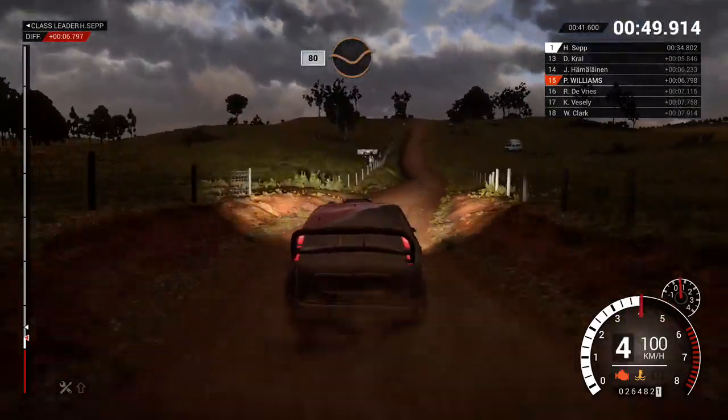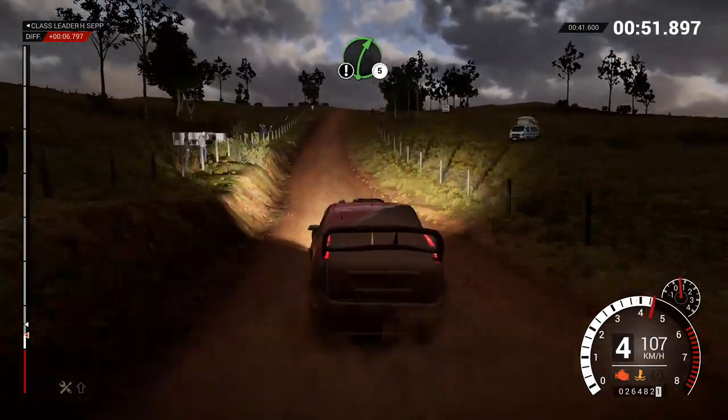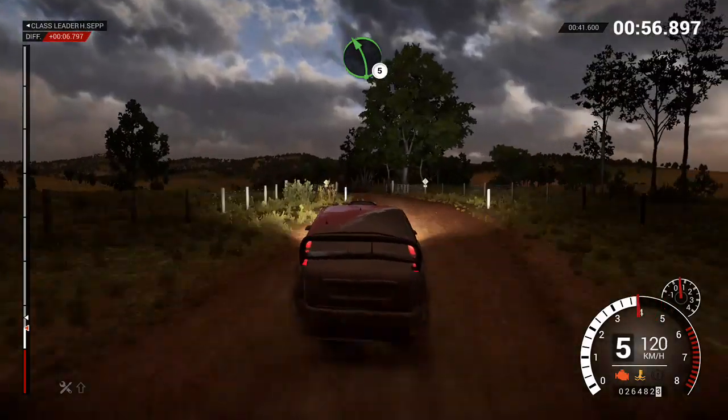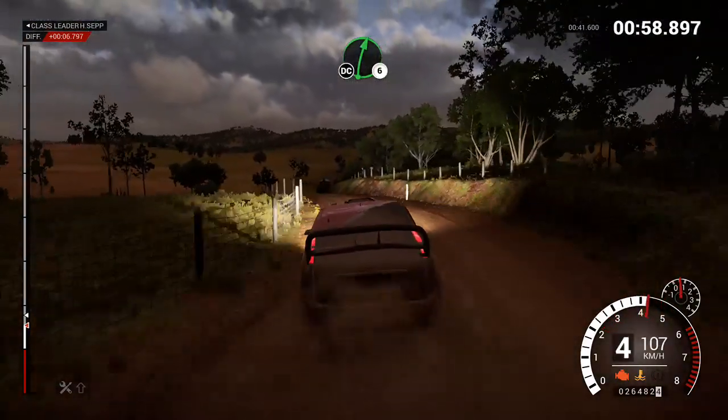Eighty through dip, clear, crest, right five, and left six, through gate, eighty. Left five, right six, long, open, crest, don't cut.